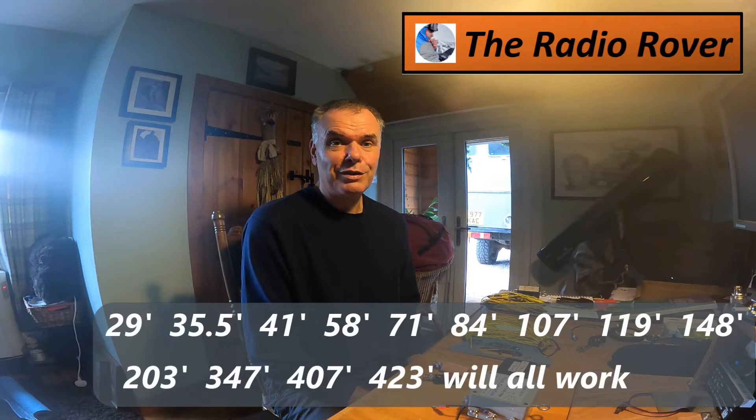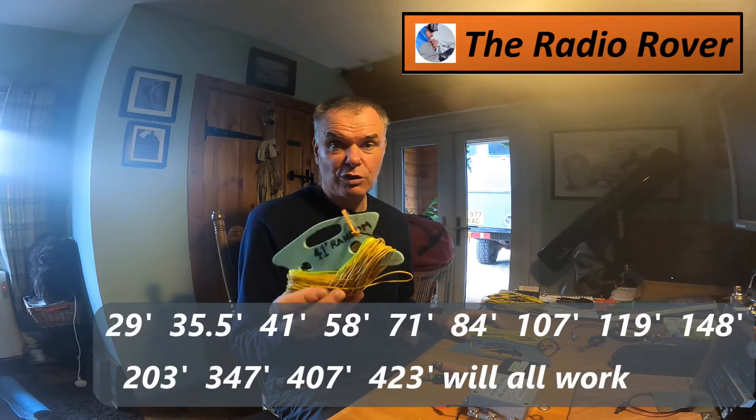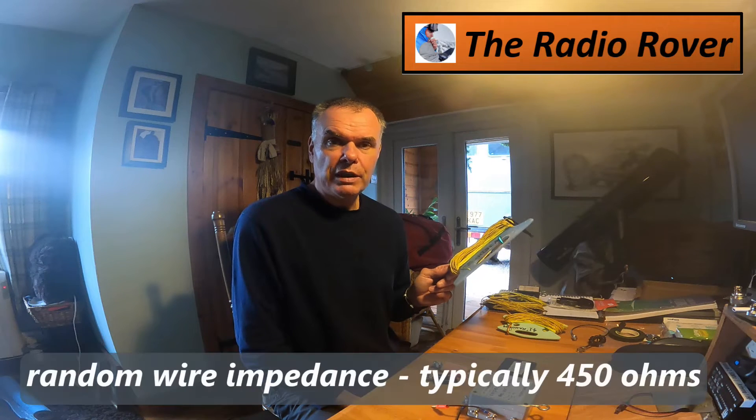The next thing we're going to talk about is 9-to-1s, 4-to-1s, 16-to-1s, 1-to-1s — they're for the random wire family of antennas. Random wires aren't just a random length of wire; there's a published list of lengths that work as a random wire. I've got two examples here. There's a 41-foot wire — the shortest HF antenna I tend to use — with a 17-foot counterpoise along the ground, and then an 84 or 85-foot wire, the W3EDP, which is effectively a random length antenna. It also has a 17-foot counterpoise that strings along the ground.